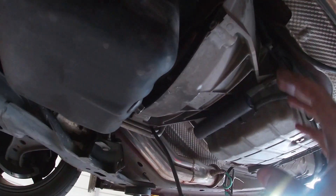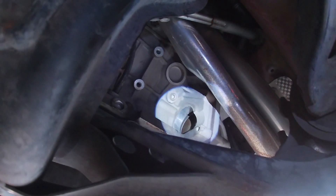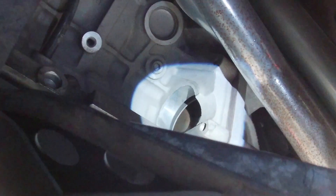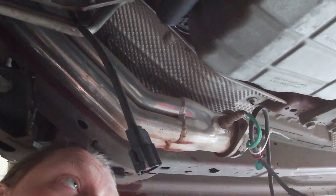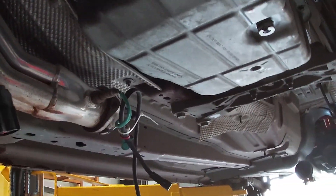We got the torque converter unbolted. There's an inspection plate right here, but we didn't even need to remove it — we got to the bolts through an access hole up there. You just rotate the engine with the bolt and they'll show up and you unbolt them. Now we have to unbolt the shifter bracket, there's some electronics here, and then just the bell housing bolts. Mike was saying if we remove the bolts and the cross member, it'll allow it to sag a bit and we can just reach the ones up top — so we're going to proceed with that.